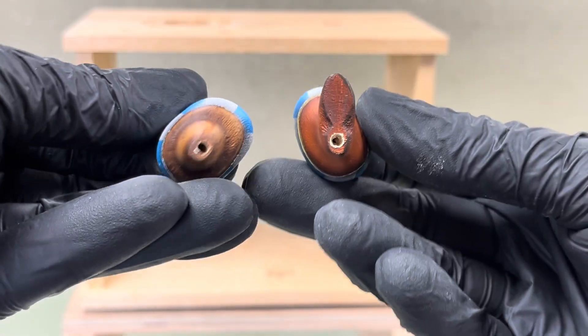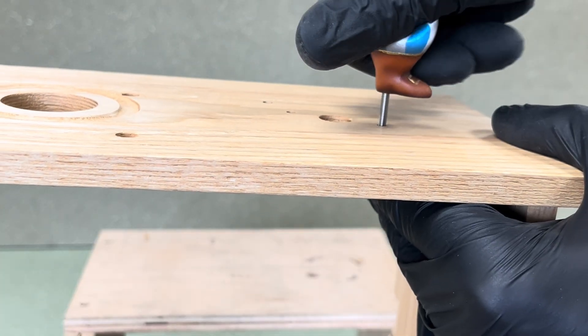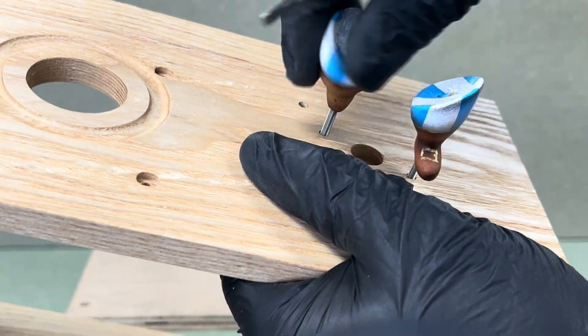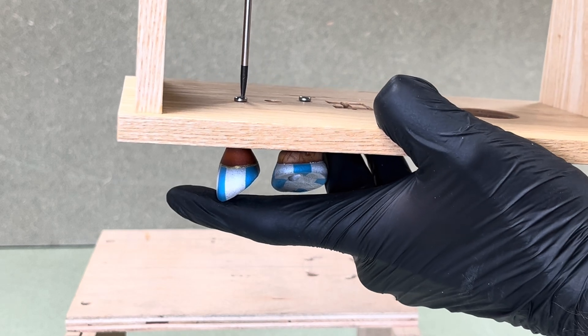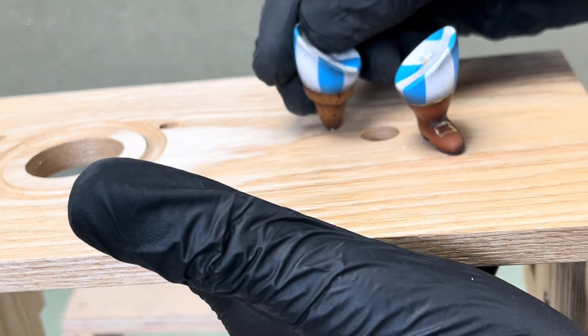Next I attached the character's legs, fixed with machine screws from underneath the top section of the box. His left leg is tightened fully while the right, a peg leg, remains loose to allow for the animation. I'll go into more detail later in the video about how I made the character.